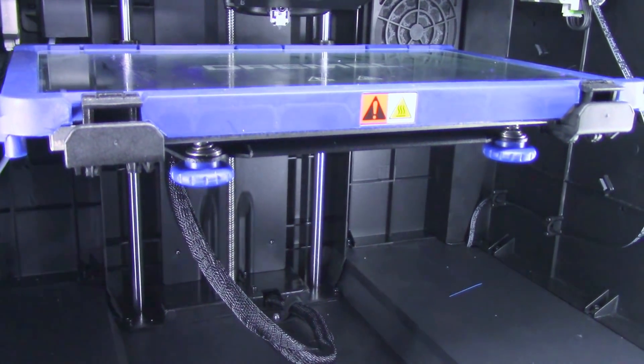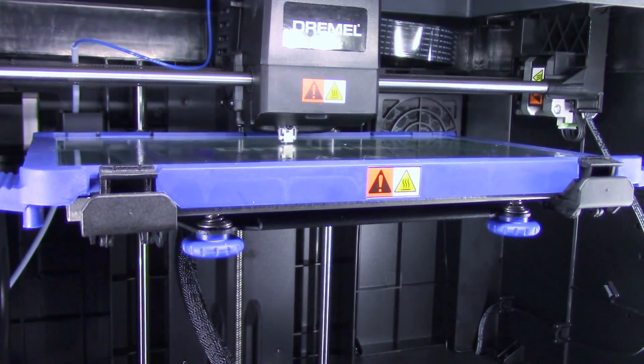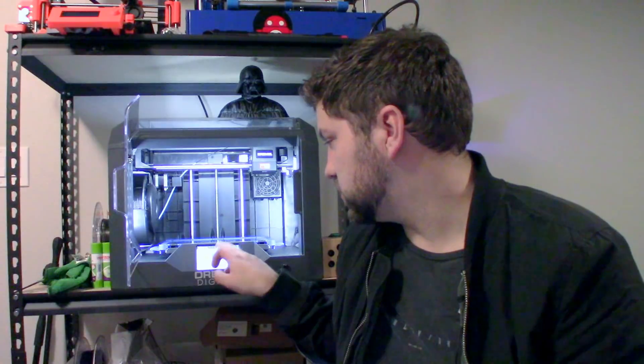Bed leveling is semi-automated and it's exactly the same as on the previous Dremel 3D printer. The extruder has a little swing-down switch and it probes in three positions, with two knobs to turn. It wasn't quite perfect for me — sometimes it tells you it's level when it could be just a tiny bit more level, so I recommend leveling twice the very first time. Also, if you go into machine settings and go to calibrate, there's a nozzle gap calibration — basically an offset from the bed to the nozzle. I recommend doing that, because you might get a perfect level but that doesn't mean the offset is perfect.